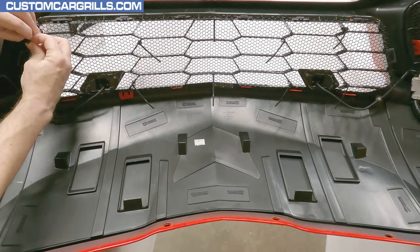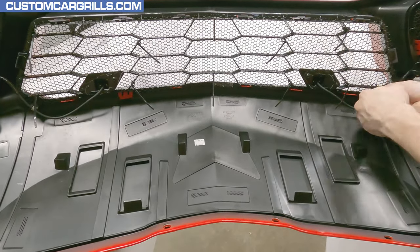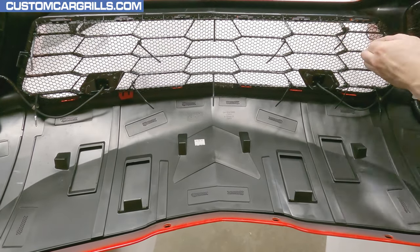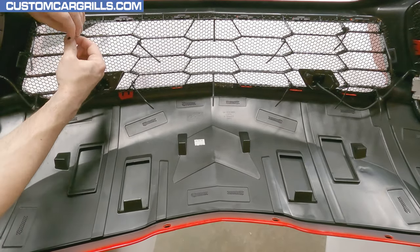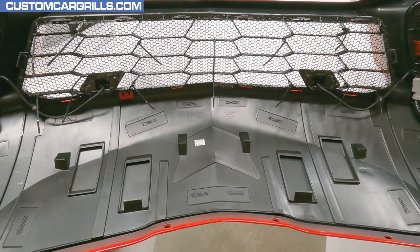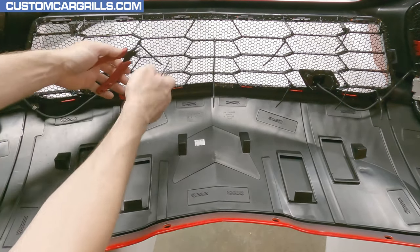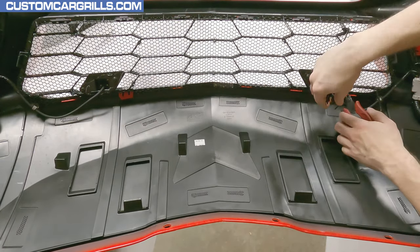We've trimmed the mesh in the corners to make sure that we clear the wiring harness and clips on both the center and side sections. But make sure that the mesh is positioned during the install to clear them — we don't want the mesh to rub on those wires. Now that I've got it all fastened on, I'll trim off the tail ends of the ties and the installation is complete. The bumper is ready for reinstallation.